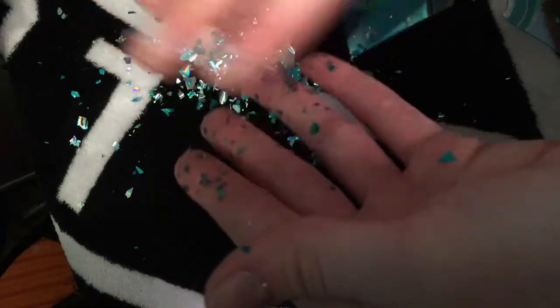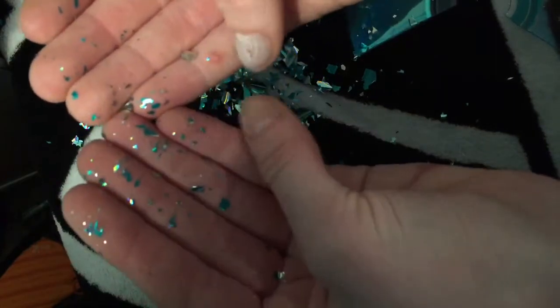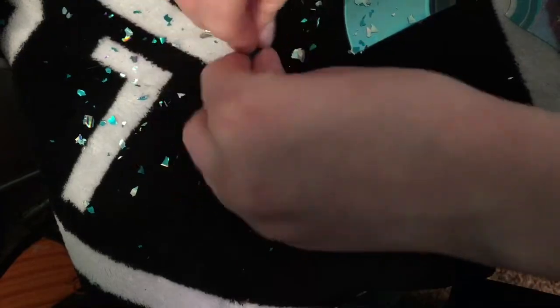Now I'm using my fingers to crush up all the holographic stuff from the CD so it will be in smaller pieces. This stuff is so pretty — I was playing with it the whole time.